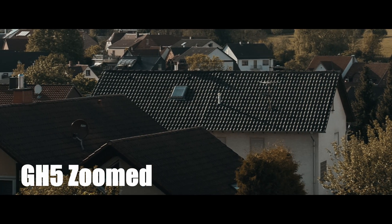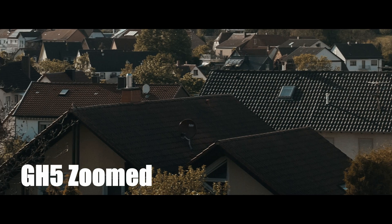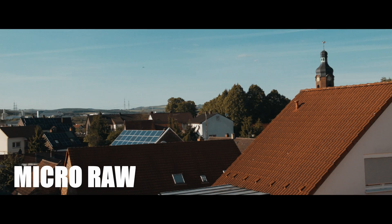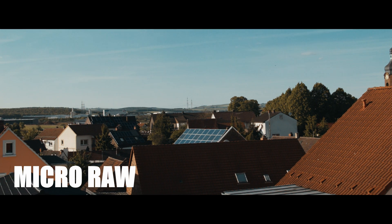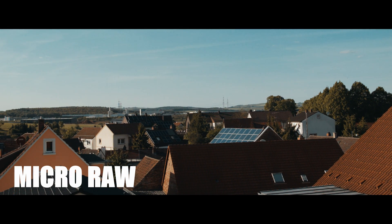Now I know it's gonna be boring, but the best way to show this is by looking at rooftops. I know it's creepy, but for me the best way to show a moire test is by looking at rooftops or bricks and stuff like that.